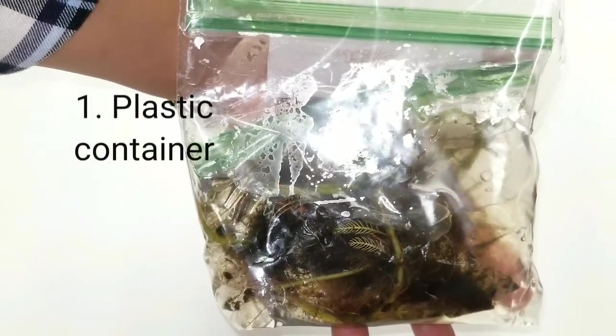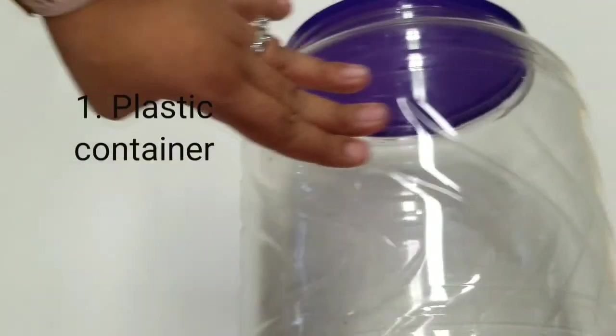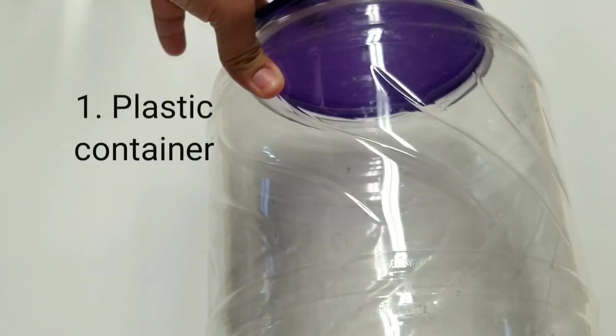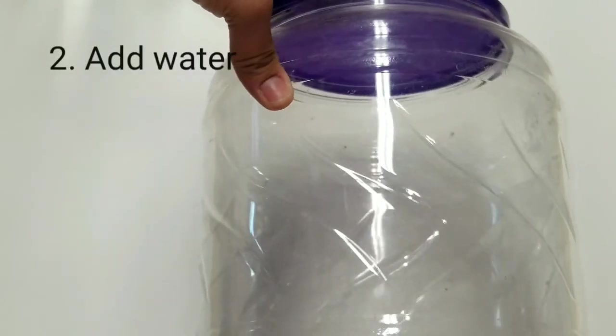First thing I need is a bucket. You don't want to waste money, so I have this big jar from a Cheetos container. I took the label out so it's nice and big and clear. I can put the snails inside and whatever other creatures are inside the water, so I'm gonna use this.